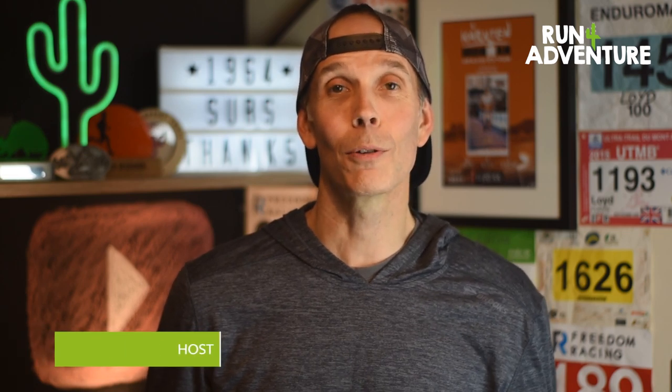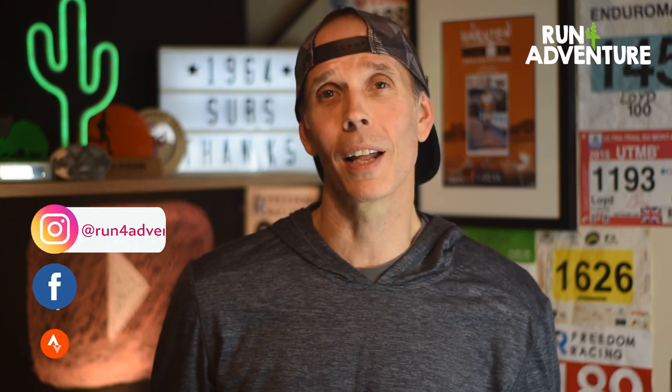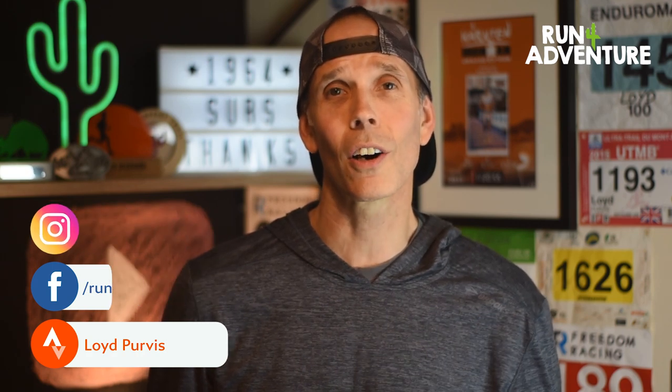Hi guys, welcome back to Run For Adventure. I'm Lloyd Purvis, your host, and we are back with another shoe review. Shoe reviews are coming quick and fast over the next couple of months. Hope you went and checked out our previous review on the Hoka Rincon.